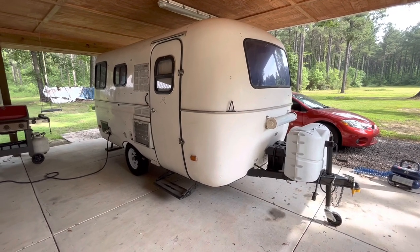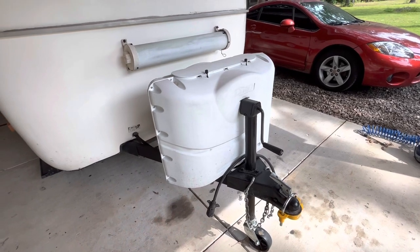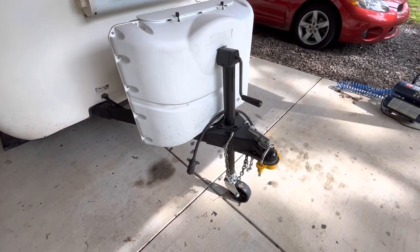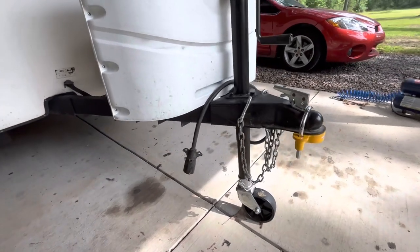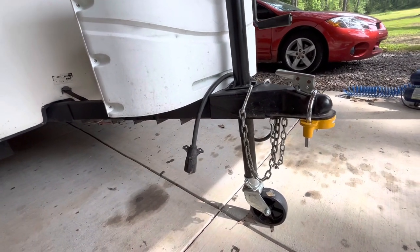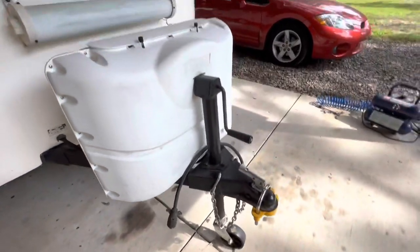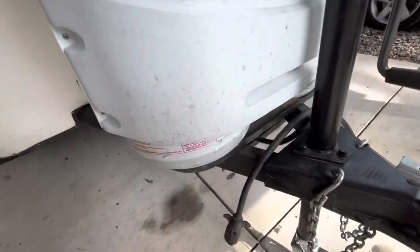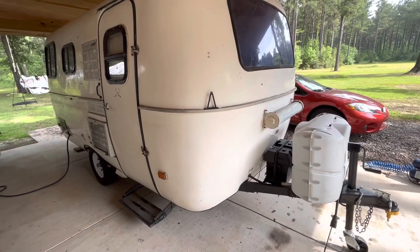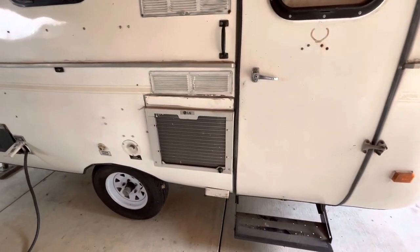I wish I had started YouTube earlier so I could have started from the beginning of my project. On the tongue, they had an inch and seven-eighths ball and it was welded so terribly it was sketchy, so I cut all that off and put a regular two-inch ball on it, put a new jack on it, put a couple propane tanks, and had to put a whole new carrier on it. I also put a battery on it because they didn't even have a power converter — it was just plug it into electricity or you don't use anything.